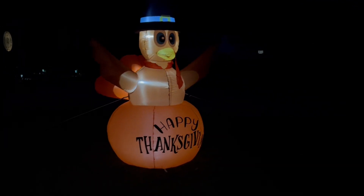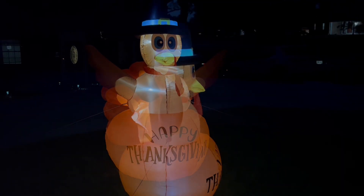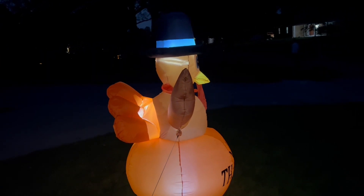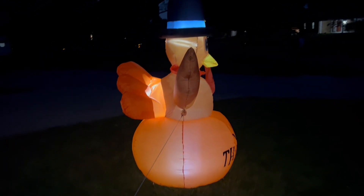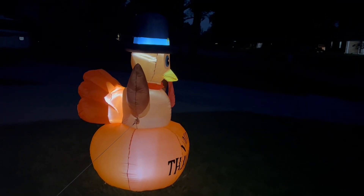I love the little details — his little hat, scarf, and great feathers in the back. Great way to celebrate Thanksgiving. It's everything.